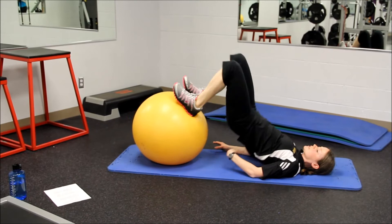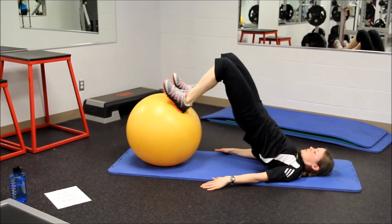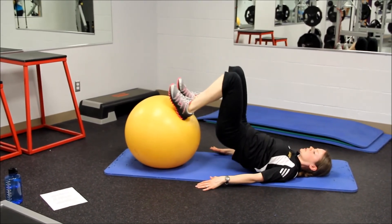You should feel that you're not arching your back to get up there. You're squeezing your butt and squeezing your hamstrings. Up fast, pause, down slow.